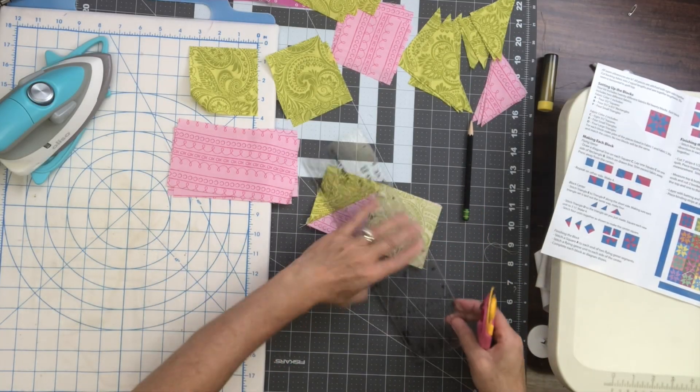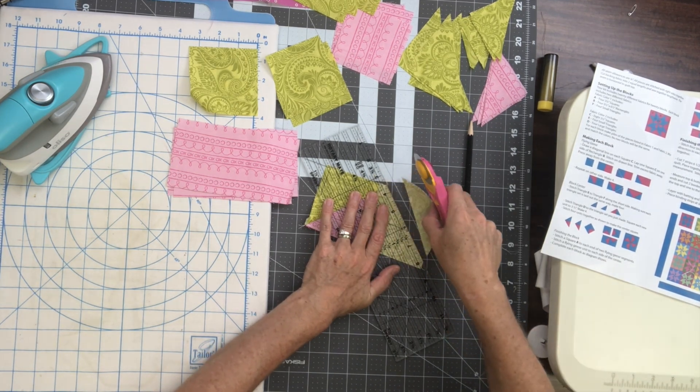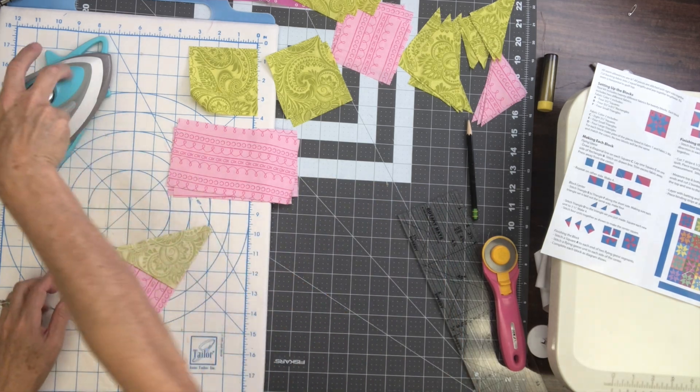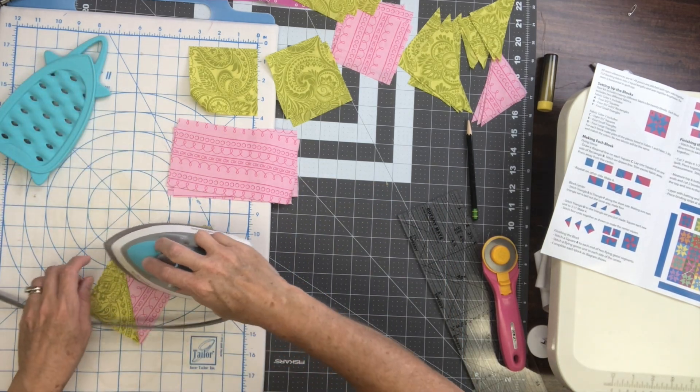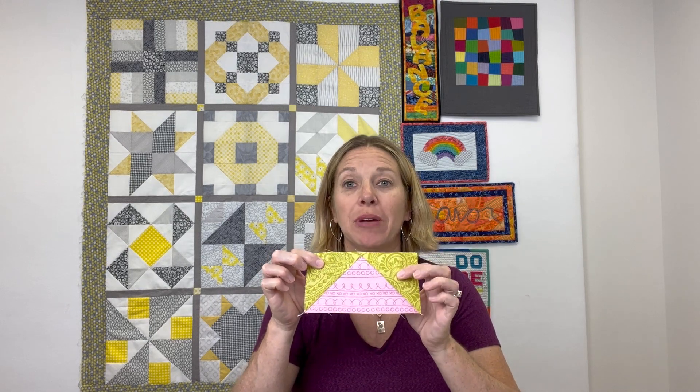With that second line stitched I'm going to trim off the excess again, a quarter inch past that seam I just stitched, and then press that second corner open. Now I've got a flying geese unit and I'm going to make four all the same just like this.